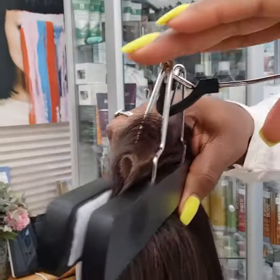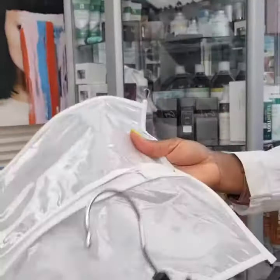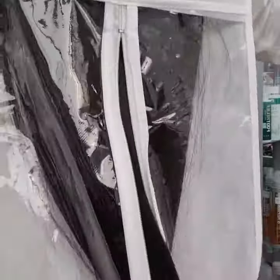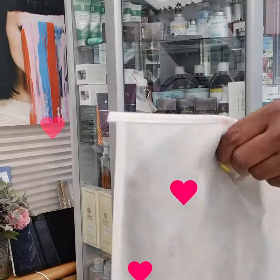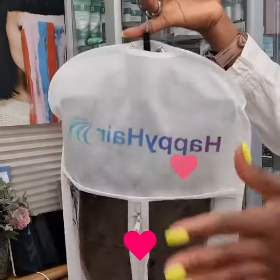Just like that, so your head stays straight. And you just slide it into the bag — so it keeps your hair nice, free from dust, free from, you know.